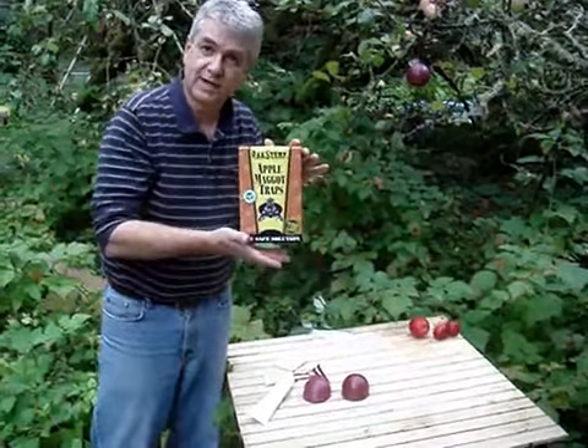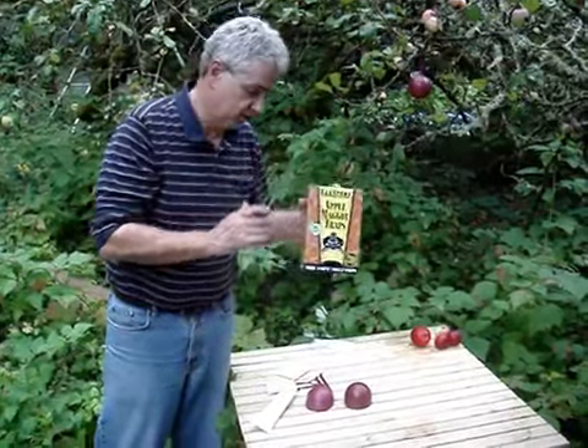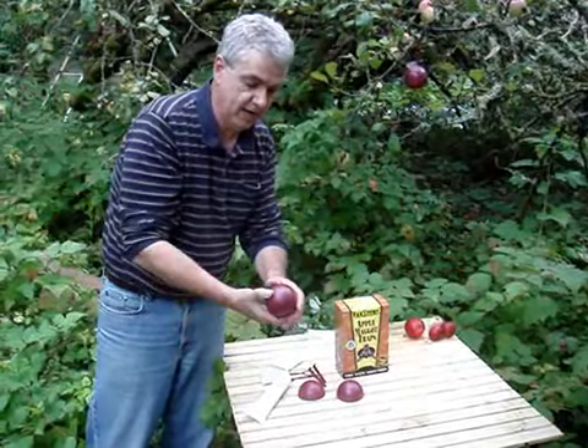This is how to assemble your spring star apple maggot trap set. It comes as three traps and three lures. There are three sets of red spheres — a male and a female half — and they just snap together.